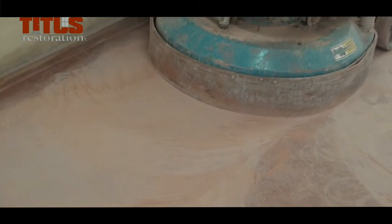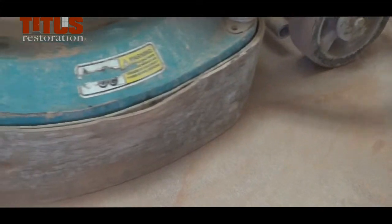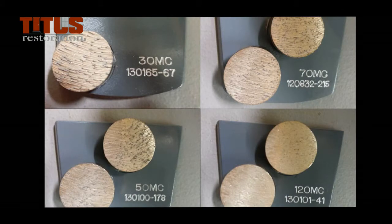Down pressure affects how the machine cuts and how the diamonds wear. Metal diamonds have more diamond powder than resins and leave a finer scratch pattern. This makes it easier to polish the next higher grits. The segment diamonds come in various grits: 30, 50, 70, and 120. You can have both single or double segments for each grit.